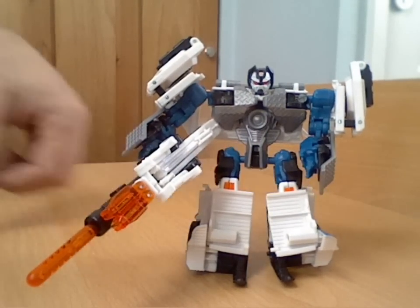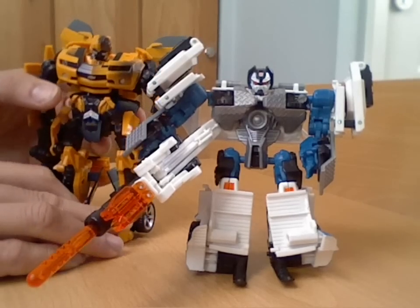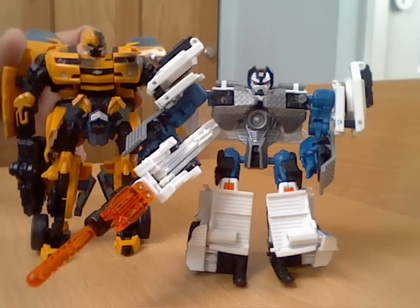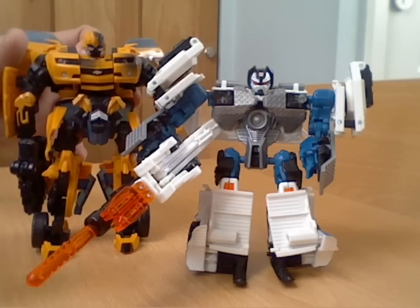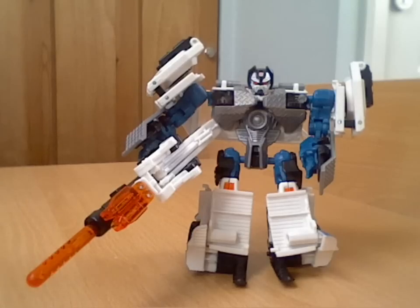Generally not a bad robot mode, though a little bit stumpy for a deluxe — I would say it's a bit on the smaller side. If you get a deluxe Bumblebee — like the battle-damaged one — he's a fair bit taller than Long Arm. So they kind of went down on scale, and bearing in mind this is the guy who's supposed to be towing Bumblebee around, it kind of doesn't work — you'd expect him to be a bigger figure.